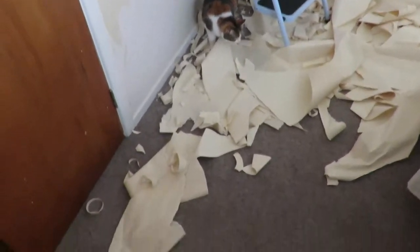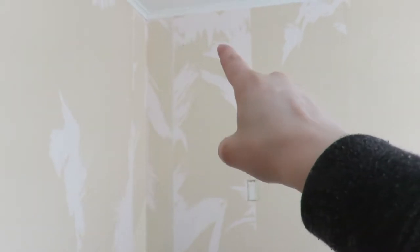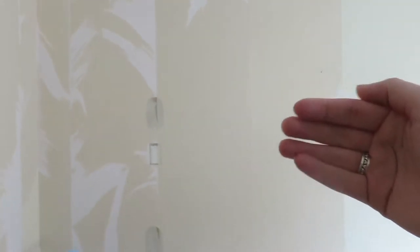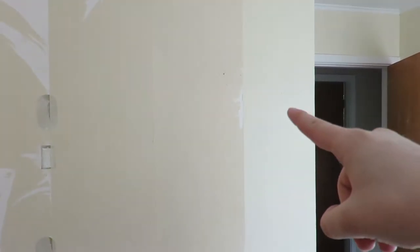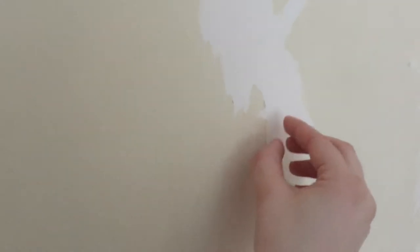My mission for today is to strip off as much of the wallpaper in the spare room as I can. Subi is here as well and she's very confused. The whitey-pinky stuff you can see is the wall, all the brown stuff is the backing of the wallpaper, and this here was what the wallpaper looked like. It's a lot easier to rip off the first layer, and then we have a water gun thing that we spray onto the wall to help take off the backing, because that's a bit harder to remove.